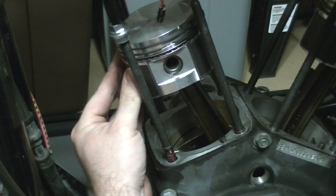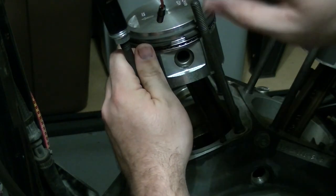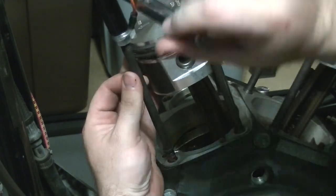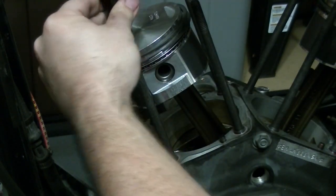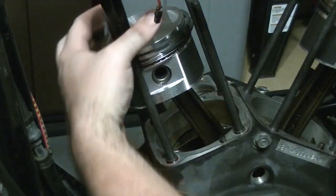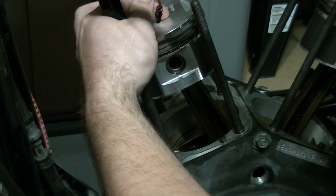Hold this off and hold the piston off, then start tightening the stud down. Go nice and gentle with it — don't bend the stud. Now that I've got it down, I need to torque it to 10 foot pounds. Because of the way a torque wrench sits on here, if I try to push like this I'm actually going to be pushing the stud over and bending it. So I have to hold the piston off, support the stud itself, and then start tightening.